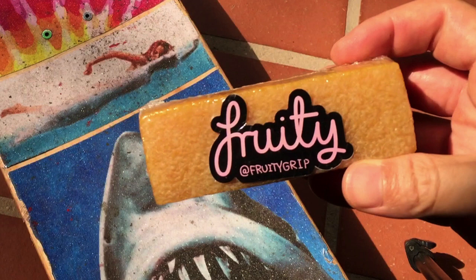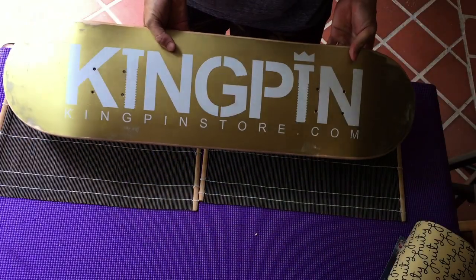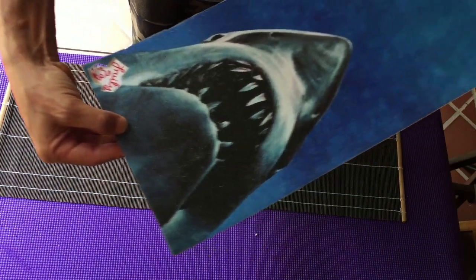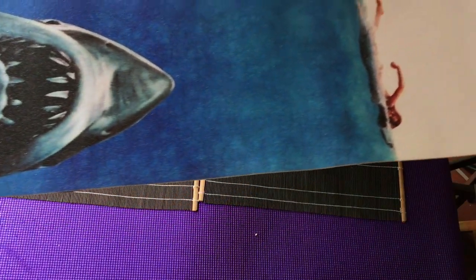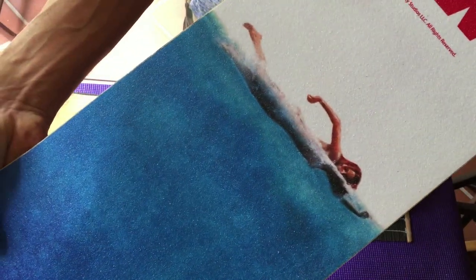I'm going to grip my board and show you guys how to use this grip tape, because it's one of those types where you can either use the whole sheet on your board, or you can do creative designs and let your imagination run wild.